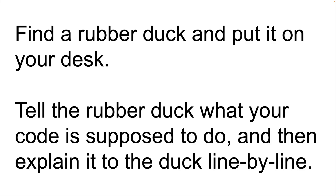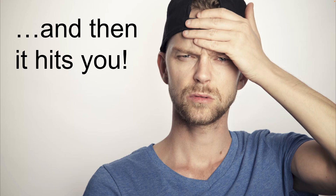You first find a rubber duck and then you place it on your desk. You then tell the rubber duck what your code is supposed to do and then you explain the code line by line to the duck. And as ridiculous as it might sound, you'll very often find that as you're explaining your code to the duck, you suddenly realize why your code isn't doing what it's supposed to be doing.